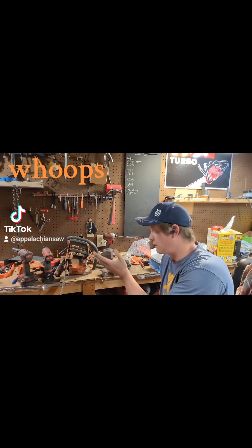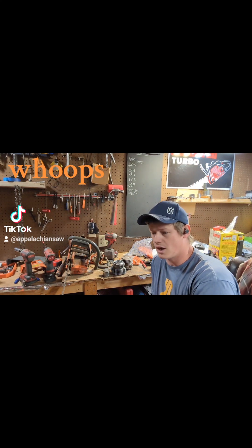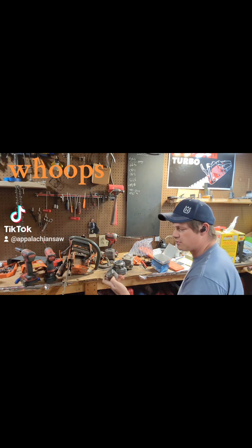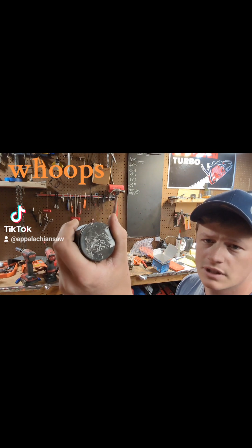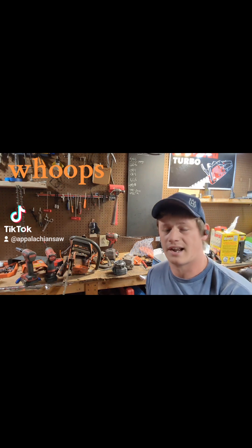I have a customer's 372 here. It was an XT. He wanted it converted and ported on a budget, so we used aftermarket parts. This is the piston that came out of it. You can see I had to beat the snot out of the top of it. It's got very little runtime on it — he said he's put about a gallon and a half through it.